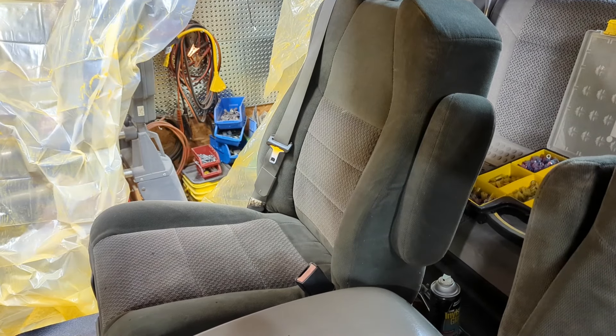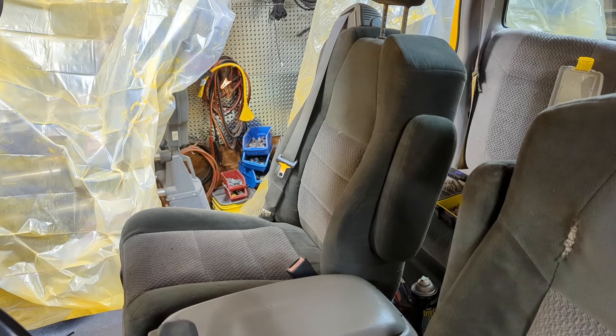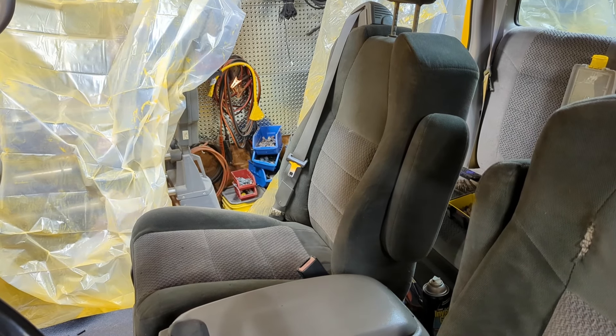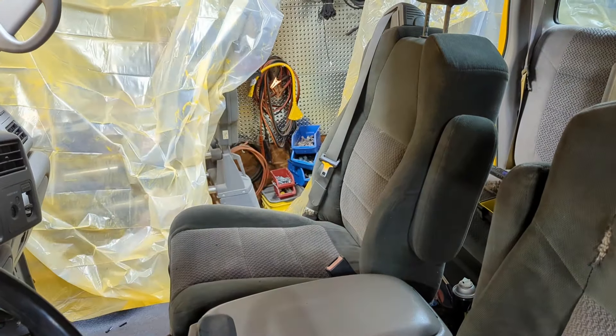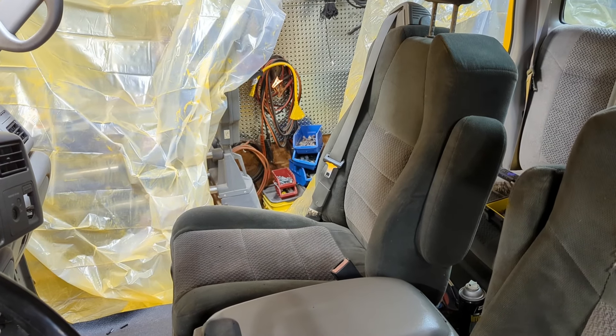I'm really happy with how these heated seats turned out and they were simple to install. They feel just as good as factory heated seats. They're relatively inexpensive at about $40 per seat, and you can buy them for just one seat if you'd like. I bought them on Amazon — I'll put a link down below. If you like these types of videos, don't forget to like and subscribe and take a look at some of my other videos.